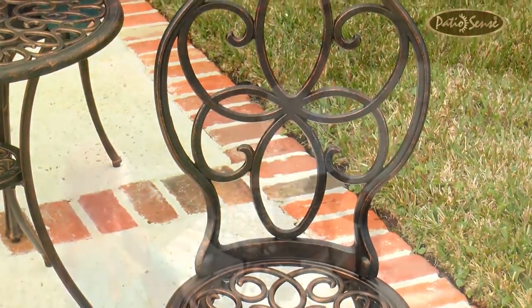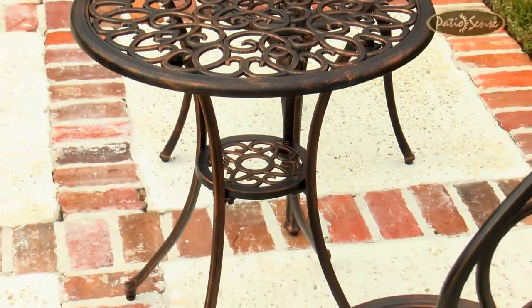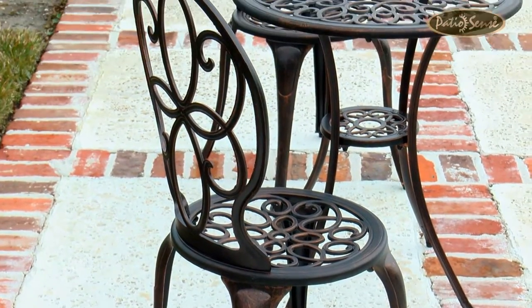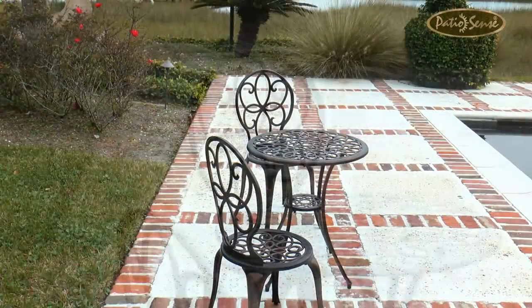The compact size makes this bistro set an ideal solution for any outdoor living space. The 23.6-inch diameter cast aluminum table with elegant scroll top and antique bronze finish is the perfect accent for any patio. This bistro set can be used all year round and features a maintenance-free outdoor seating experience.